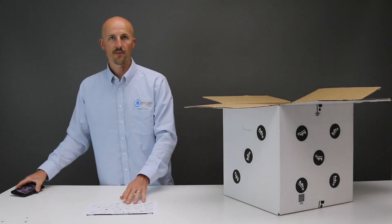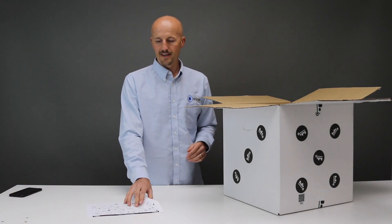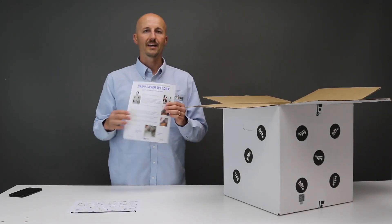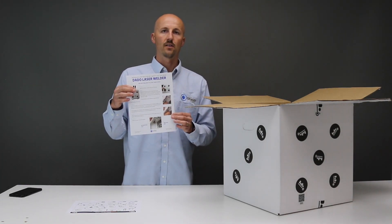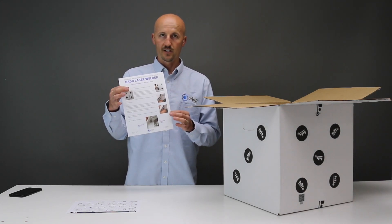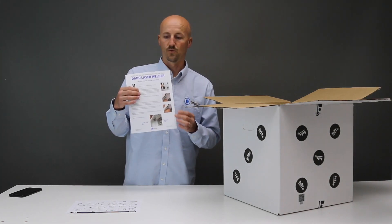Another thing to keep in mind: there is a step that is not on your quick start. Before you plug in your Datto to start it, you have to make sure you install the master key and interlock key. We have another insert in here, and this covers the step before you plug in your Datto laser welder.